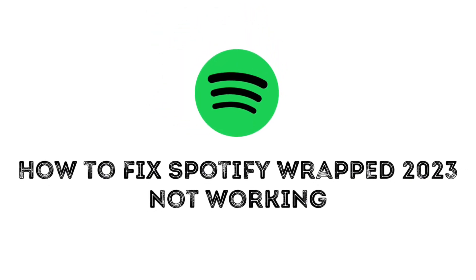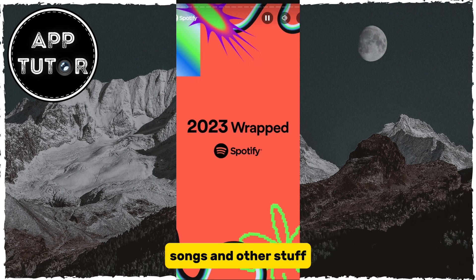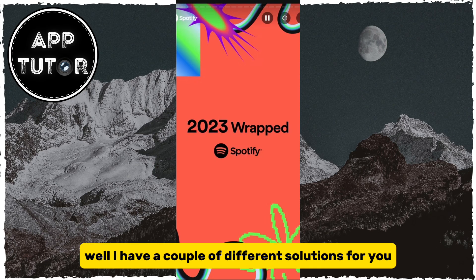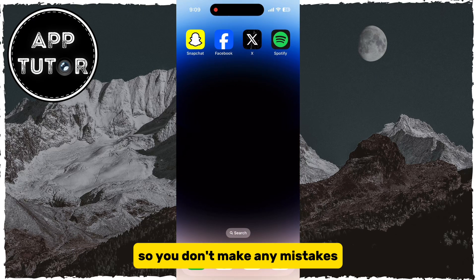Are you missing the Spotify Wrapped option in your Spotify app and can't share your top artists, songs, and other stuff? Well, I have a couple of different solutions for you, so make sure to watch this video until the very end so you don't make any mistakes.